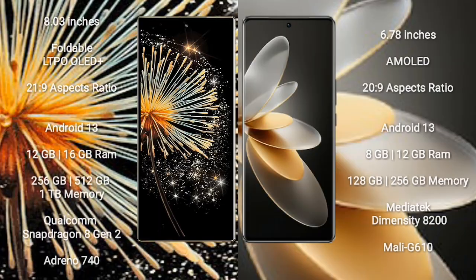Xiaomi Mix Fold 3 comes with an 8-inch foldable LTPO OLED Plus display and aspect ratio 21:9. Viva V27 Pro comes with a 6.78-inch AMOLED display and aspect ratio 20:9. Both run on the Android 13 operating system.